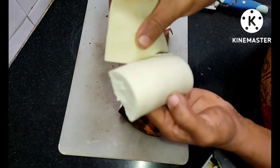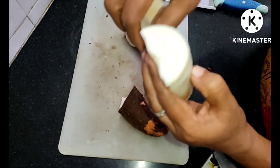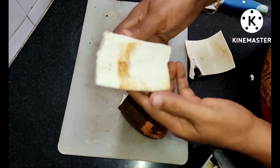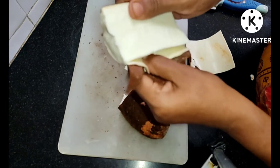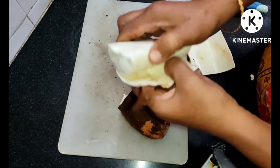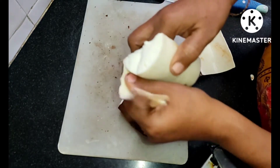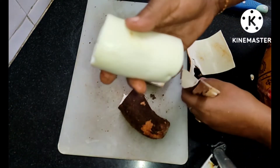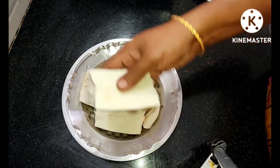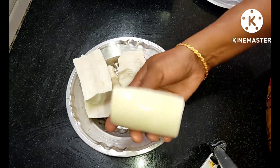Put in the top 2 to 3 inches from the top, then drop the top down. Put in the top 2 inches.